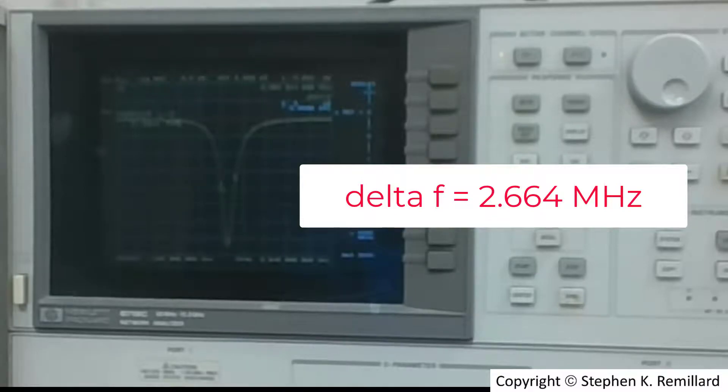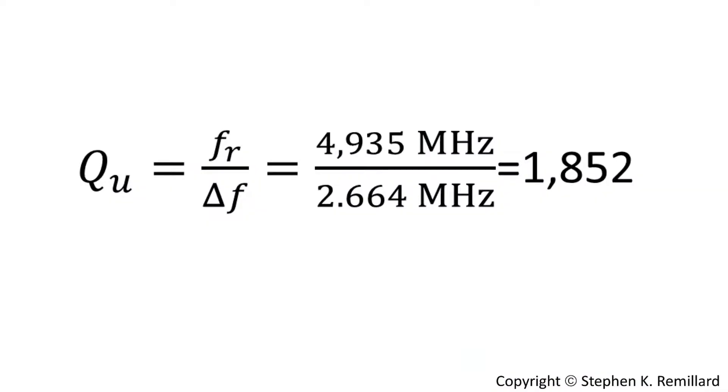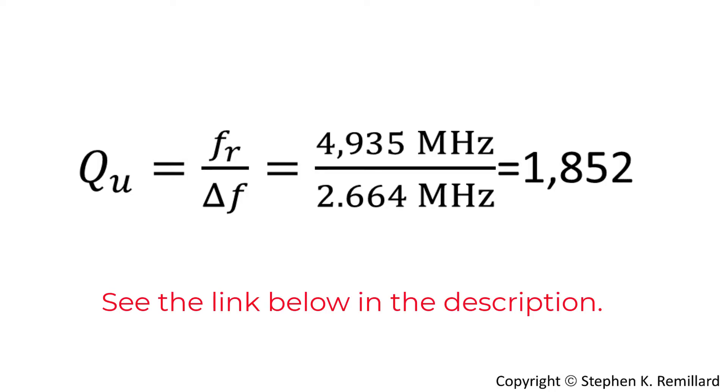The resonant frequency is 4935 MHz. Dividing by 2.664 MHz gives an unloaded Q of 1852. This can be compared to the previous video where the transmission method with two ports yielded an unloaded Q of 1820.